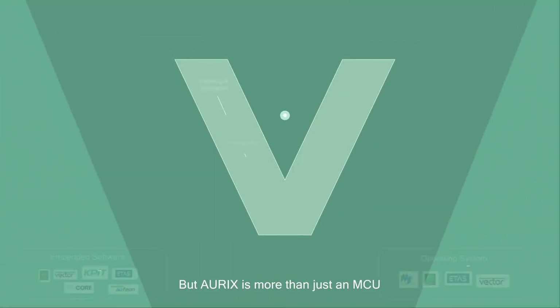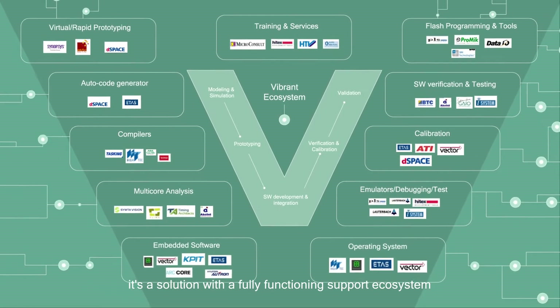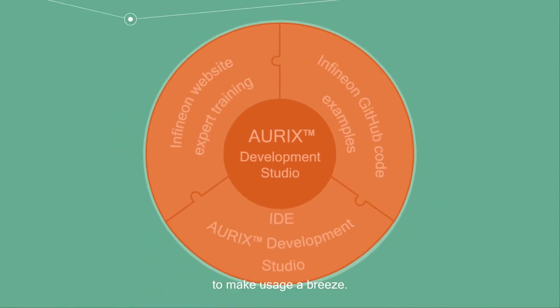But Oryx is more than just an MCU. It's a solution with a fully functioning support ecosystem to make usage a breeze.